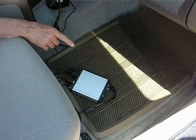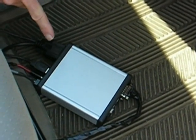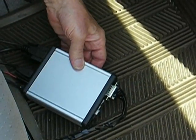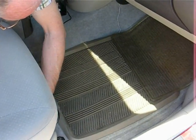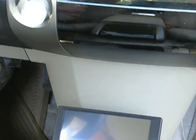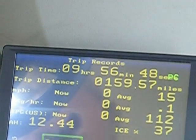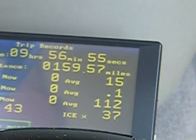This is the small computer which manages the system — it's the unit that turns the contactors on and off at the correct time. I'm going to put that back under the front seat and then show you the display. I'm going to turn the car on and turn the display on. The display says that I went 159 miles and my average mileage was 112 miles per gallon.